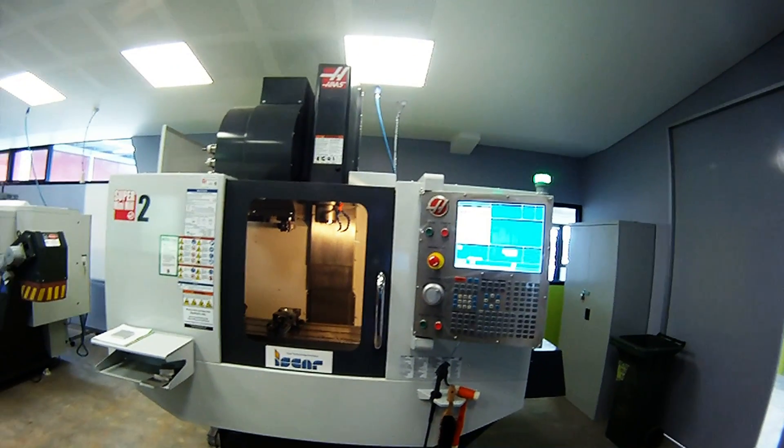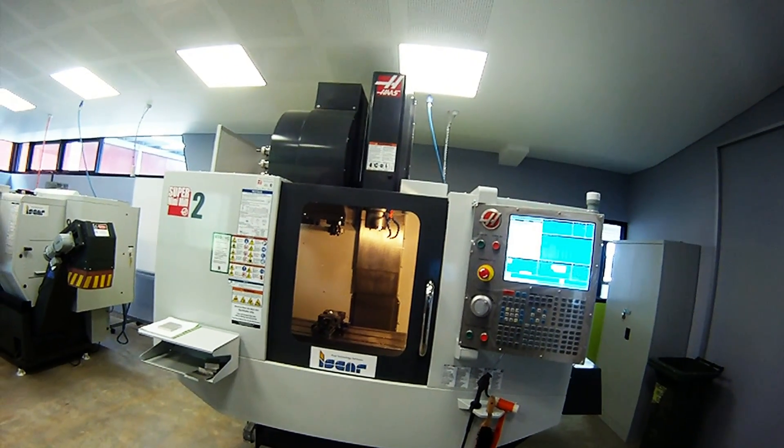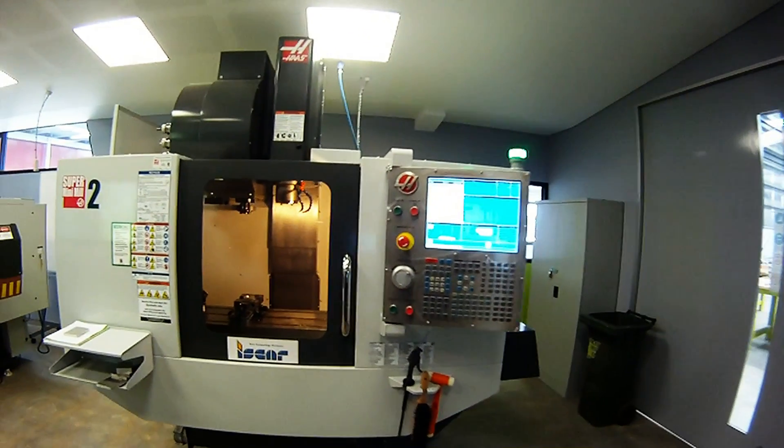We've got about 4 seconds left of the program to run — in a moment you'll see it stop. The light will now blink on and off to tell us that's the end of the cycle.